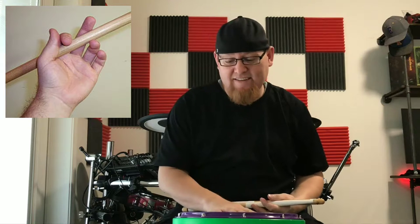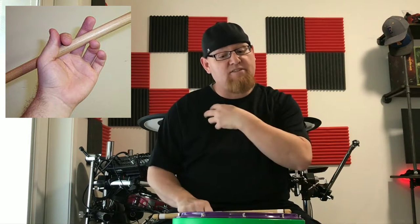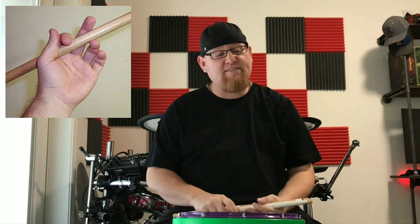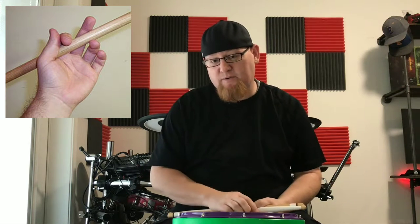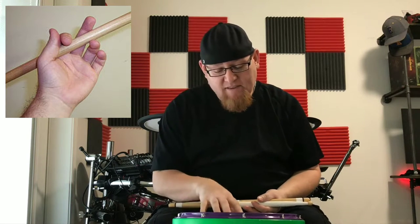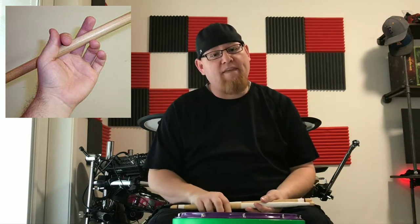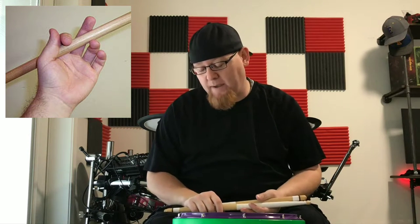You can actually still see this a lot down in the South with show bands that still use swing harnesses. It's really cool to watch these guys out there high stepping with their drums. I'll post a couple of videos for that as well. There's a lot of history behind why they use that particular grip for those types of drumming.